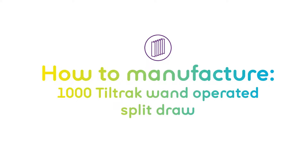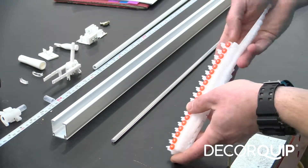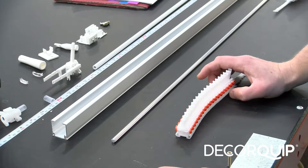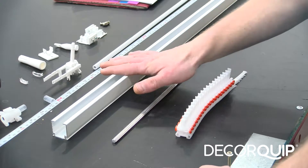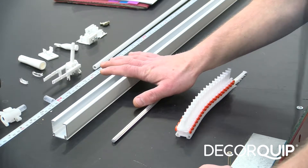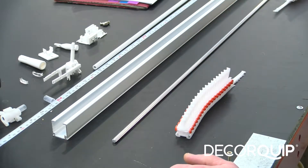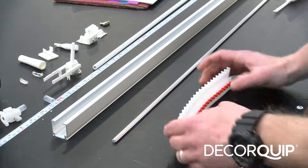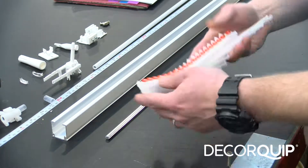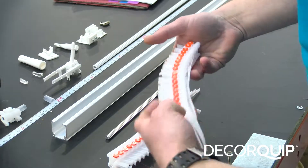I've got my head rail here ready and my rod ready, my runners — a standard bunch of runners and reverse bunch of runners ready.